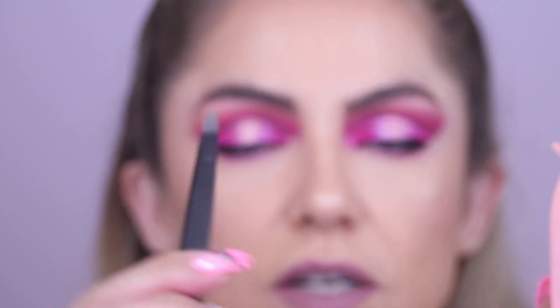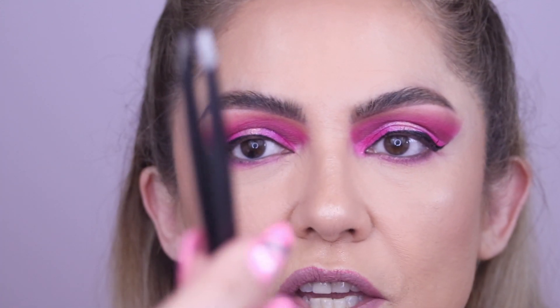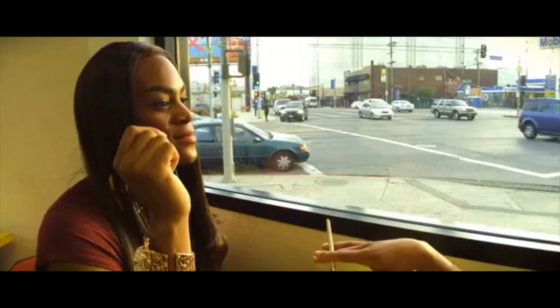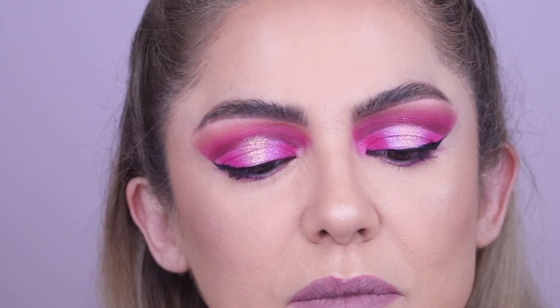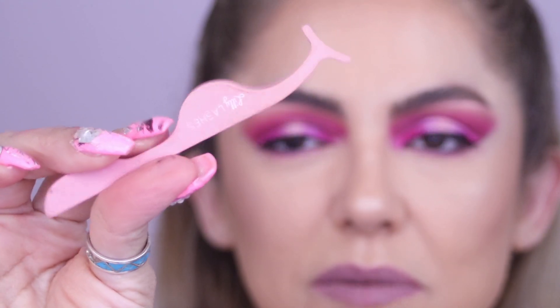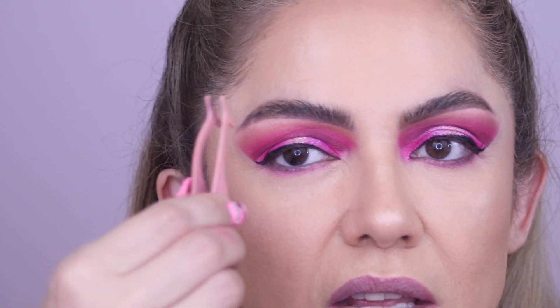You can either use your regular tweezers — the kind you'd use to pluck your eyebrows — or sometimes certain lash companies like Lily Lashes will include a pair for you to use to apply lashes.